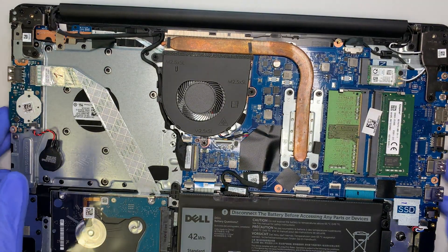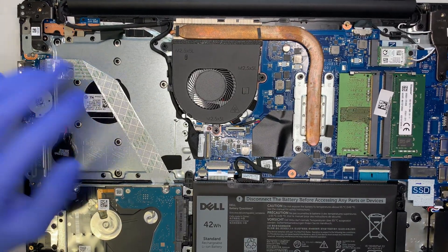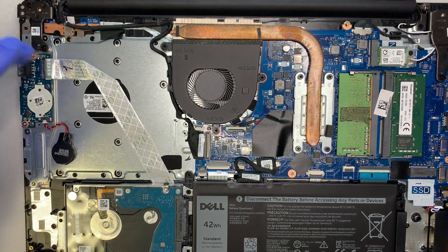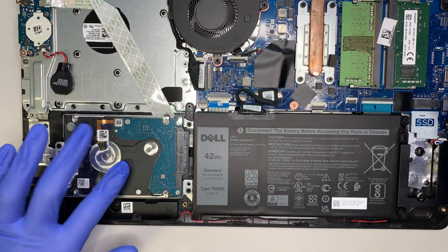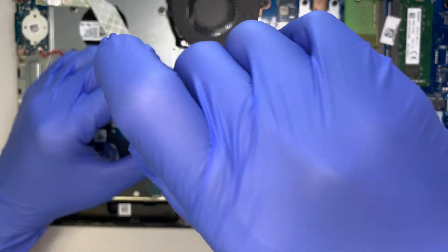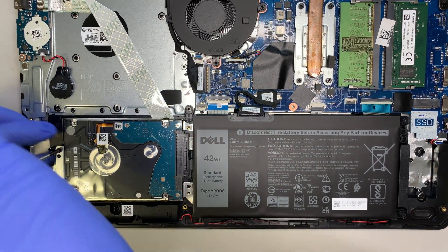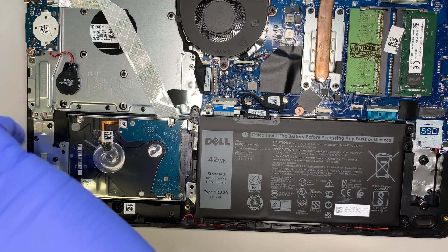The entire cover just comes right out without any problem. Here you can see the entire computer — it doesn't come with a CD-ROM, so that tiny screw was indeed meant for the CD-ROM slot. This model just doesn't have one. Here is your hard drive, which I'll be replacing. You can actually replace the hard drive with a solid state drive for better performance and better speed, rather than using a regular HDD.